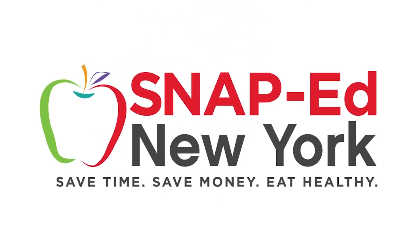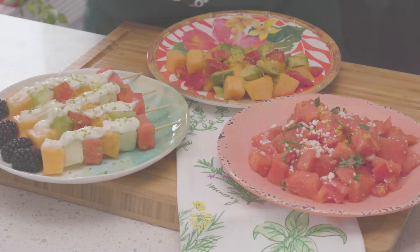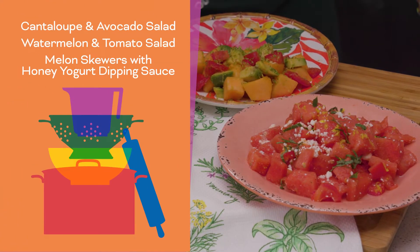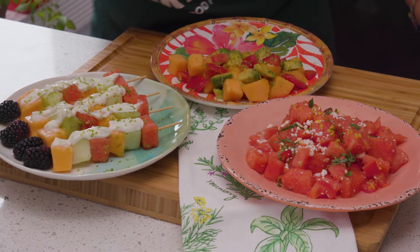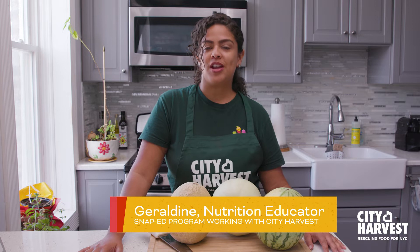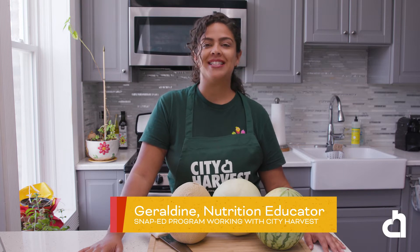This is a SNAP-Ed New York video presentation. Hi, I'm Geraldine and I'm a SNAP educator working with the SNAP education program at City Harvest. Today, I will show you how to make three delicious recipes using melons.